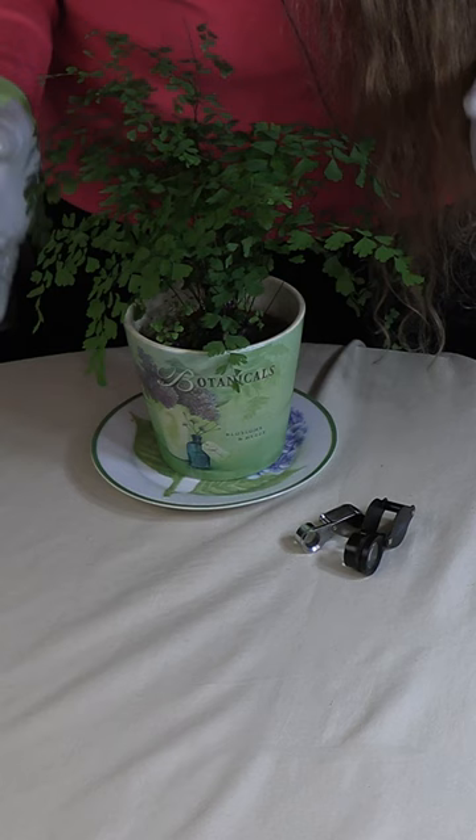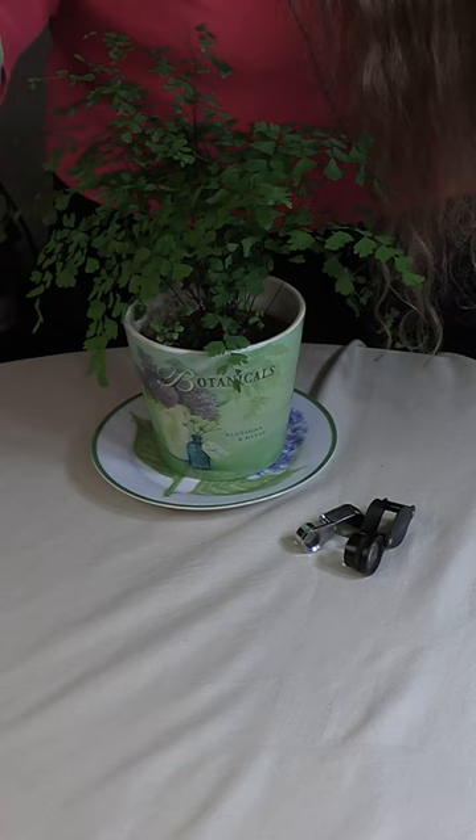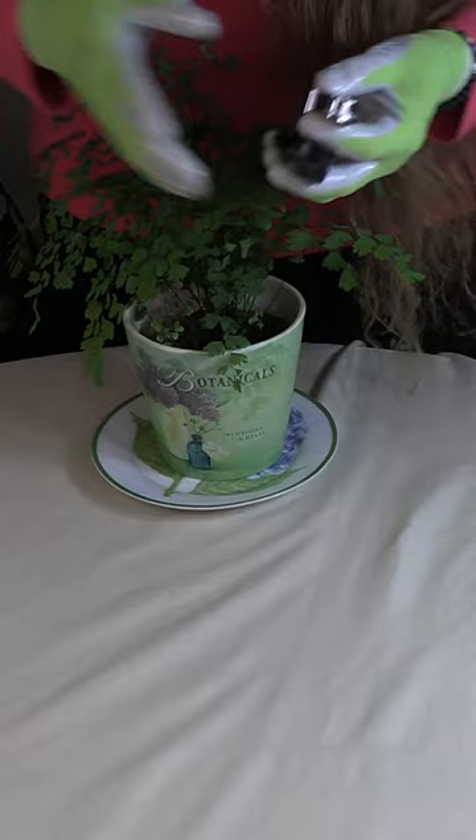So it's a really good idea to check your houseplants on a regular basis for pests. You want to catch them when there's only a few of them so that they don't do a lot of destruction, and it's much easier to get them under control at that point.